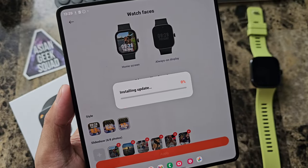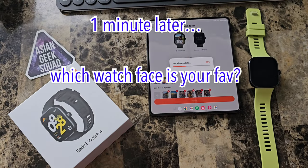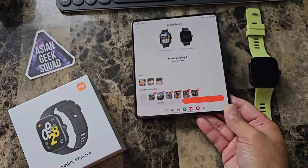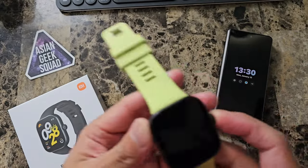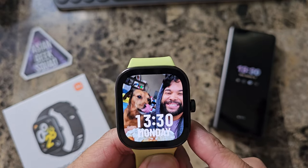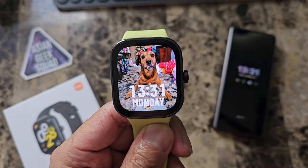I'm going to tap apply and because these are multiple photos, it does take a little bit of time. All right, and it updates really fast — we can already see it here on the watch. How cool is that? You can also cycle through these by just waking up the screen, or once the screen is awake, you can just tap on the watch. That's definitely one of my favorites.